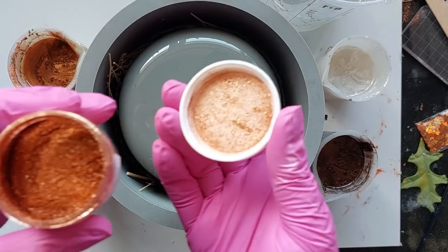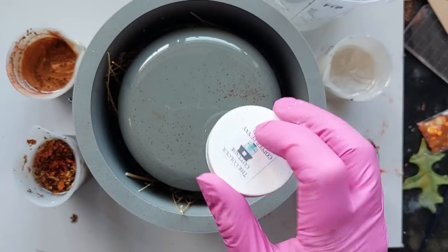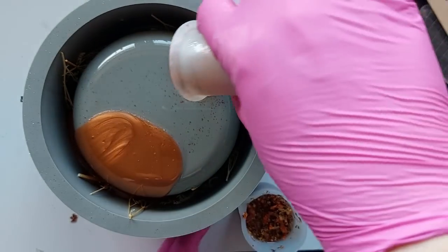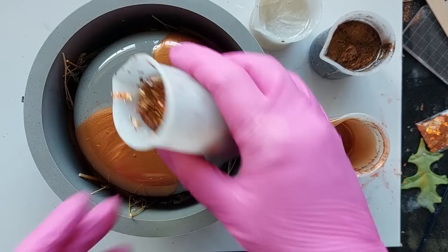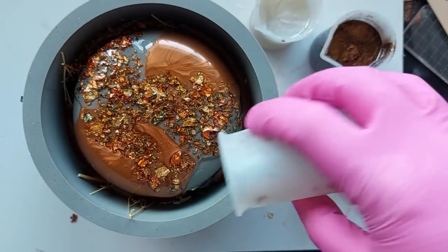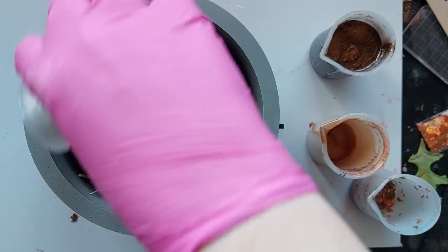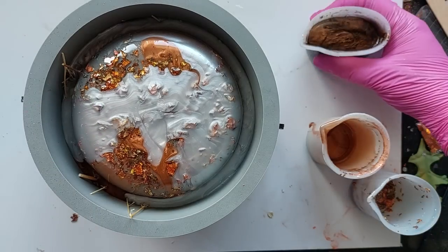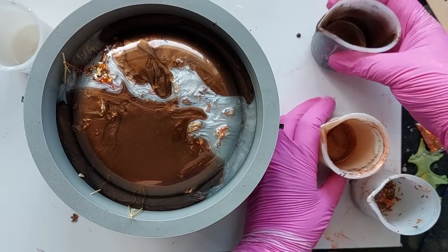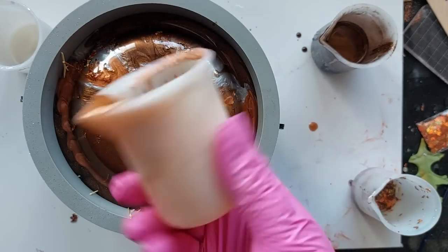Just before it was time to pour everything in, I gave the mould itself a bit of a sprinkle with that copper sparkle. Do keep in mind this mould is matte — I am expecting a matte finish and I'm not expecting all of these sparkly yummies to come through. If you're new to resin, just know that matte moulds produce a matte finish, and shiny moulds produce a shiny finish unless you dust them first with mica powder, in which case they will be matte.